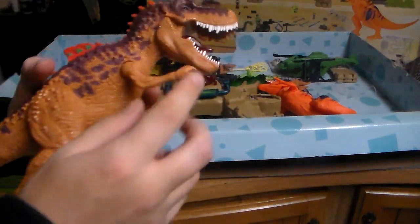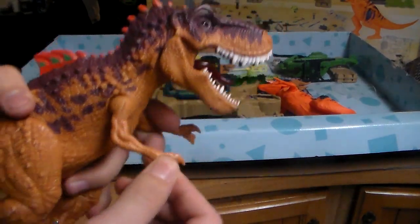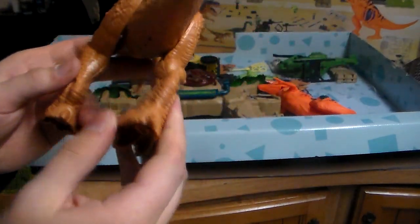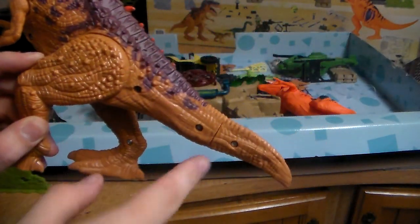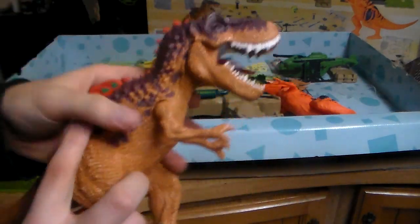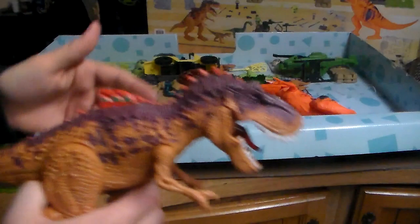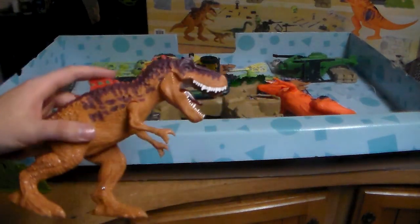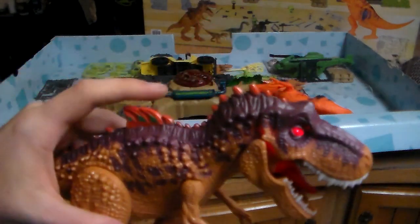Here's one of the big dinosaurs. You get some articulation — arms can go up and down, legs can move. Personally, I don't like the little bolts — it's kind of annoying — but your kid won't care. It's just a big dinosaur to destroy all the other action figures. Obviously this dinosaur can fight your action figures, which would be awesome.